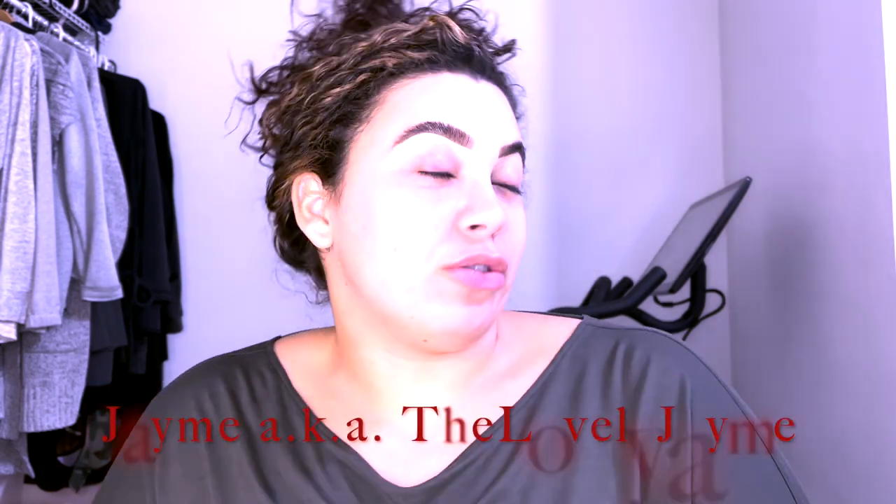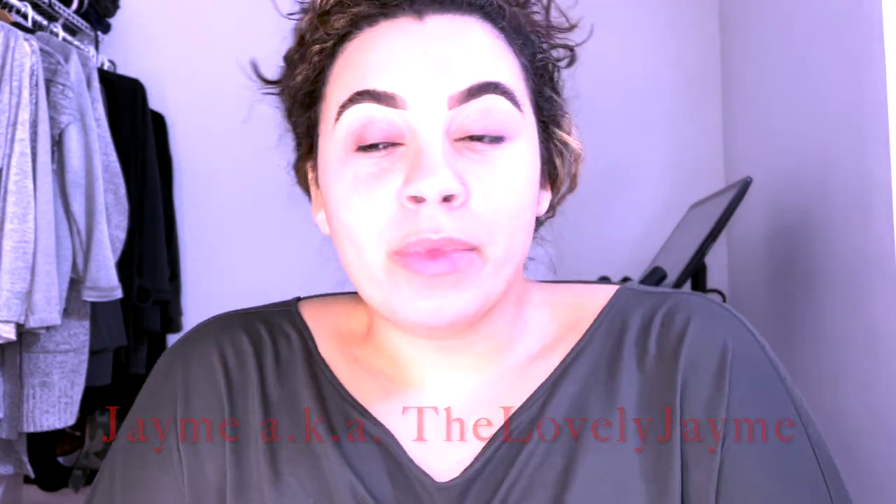Hi guys, welcome! My name is Jamie, also known as the Lovely Jamie. I'm going to do a Christmas look — I'm going to try. I had some ideas, but I went into my makeup and got a makeup cart because my vanity wasn't cutting it anymore. I got a cart like what you would see at a hairdresser and I put all my makeup in there instead, and it's great.